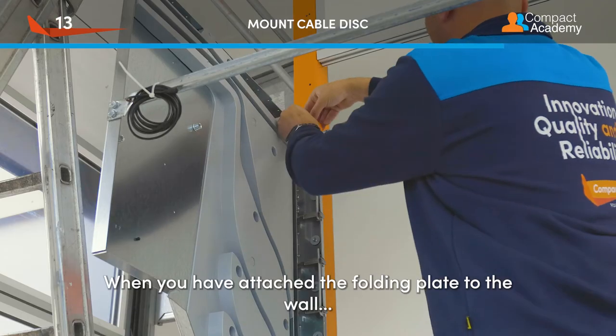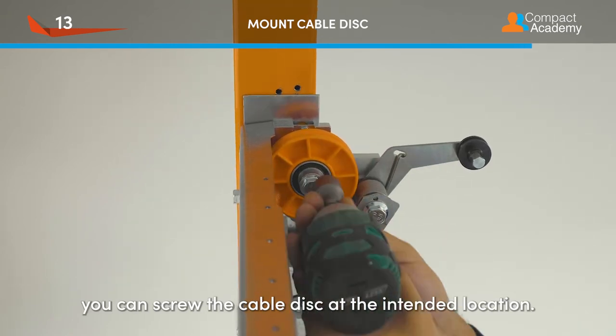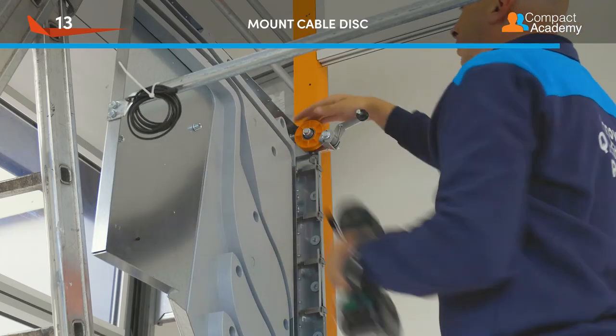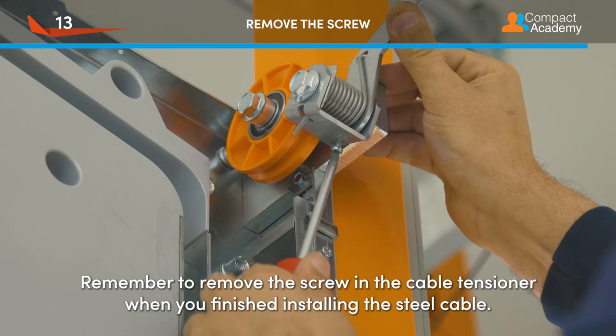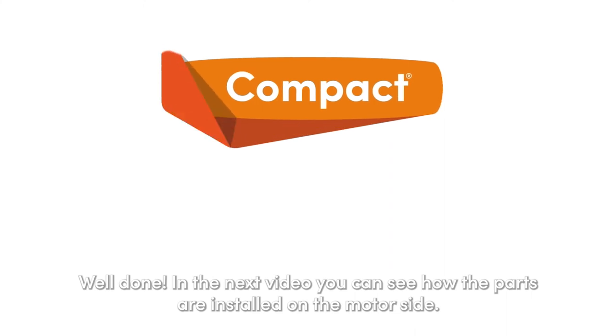When you have attached the folding plates to the wall, you can screw the cable disk at the intended location. Remember to remove the screw in the cable tensioner when you have finished installing the steel cable. Well done!